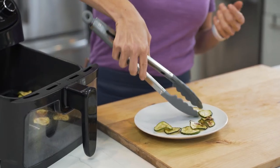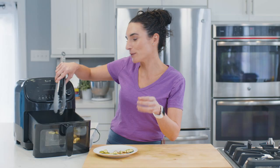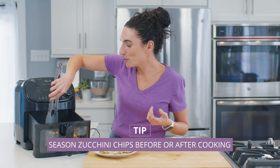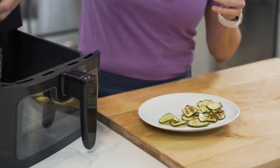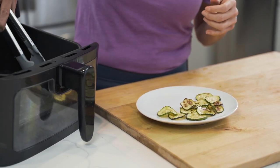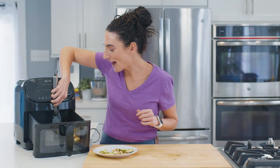You can serve zucchini chips with a little marinara sauce, sprinkle them with Parmesan cheese after cooking, place them on top of a salad, serve them with other roasted vegetables, or — my favorite — serve them next to a fried egg over easy, so you can get your zucchini chips with that egg yolk action going. So good.